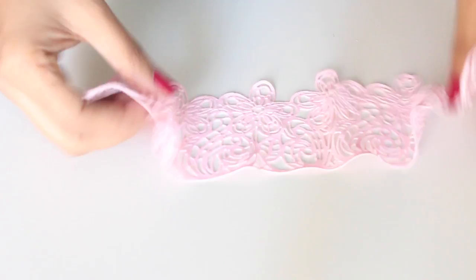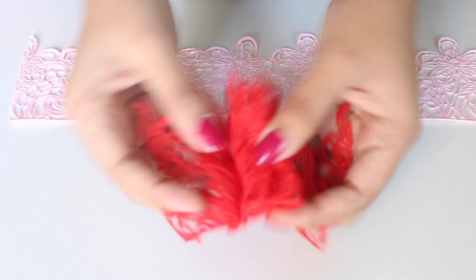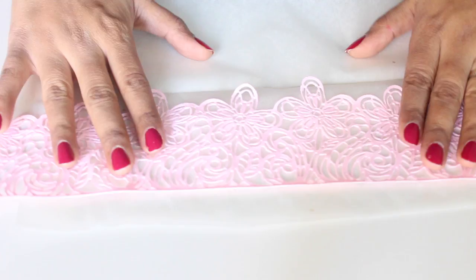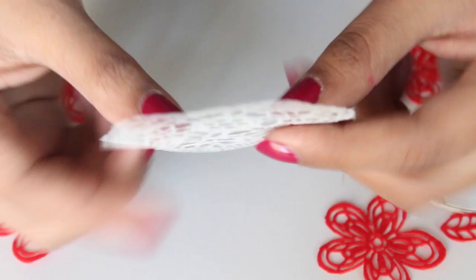This lace is very pliable and you can keep it for a long time. This red lace over here I made four months back and it's still pliable and fine. You just need to store it the right way. To store these, I place them between sheets of parchment paper and store them in an airtight box. You can make it ahead of time and use it whenever you have a cake order. You can also cut out patterns from the lace and let them dry completely till they become hard and then use those as decorations on your cake if you want to stand them on a cake.